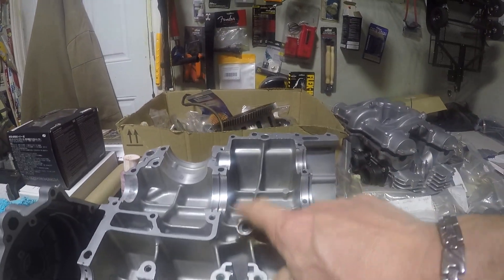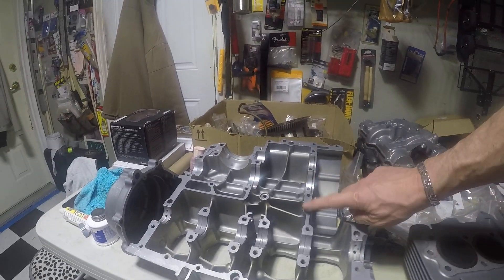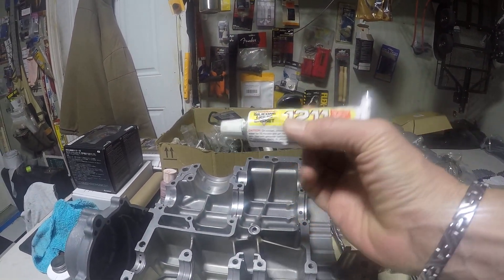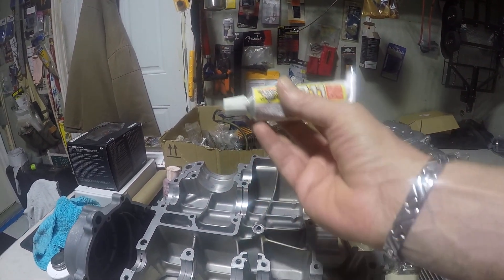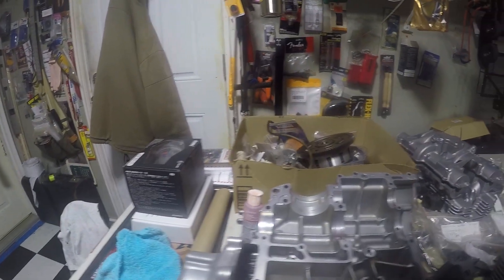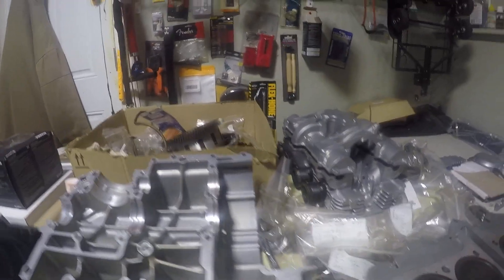All I've got to do is put the oil squirters in here, and then I'm waiting for some Honda Bond — that's coming tomorrow. I've got this stuff the original owner bought, but it says silicone. I think you're supposed to use Yami Bond, Honda Bond, or Suzuki Bond — apparently they're all the same. But somebody says Honda Bond is the best, so I don't want to go against the internet.